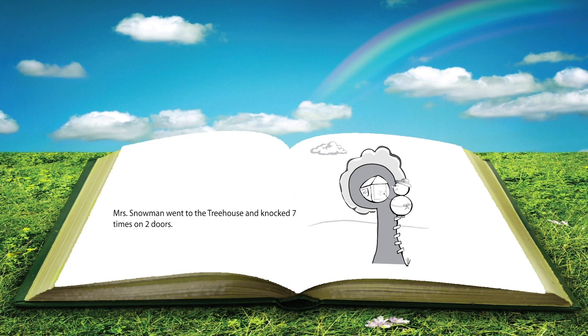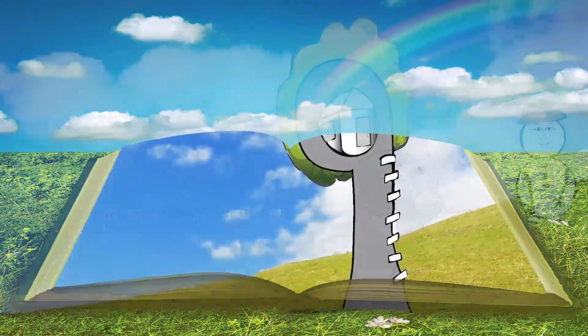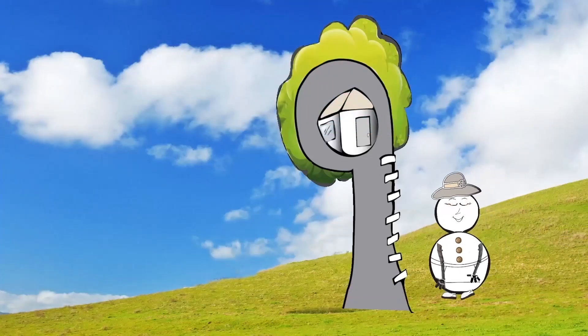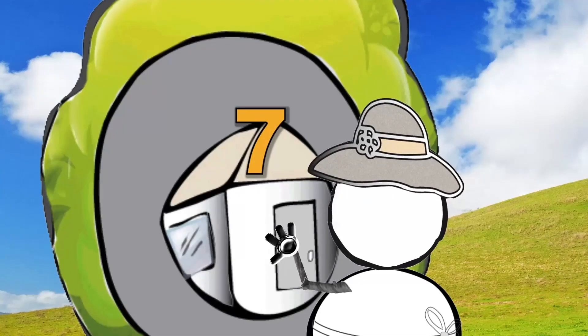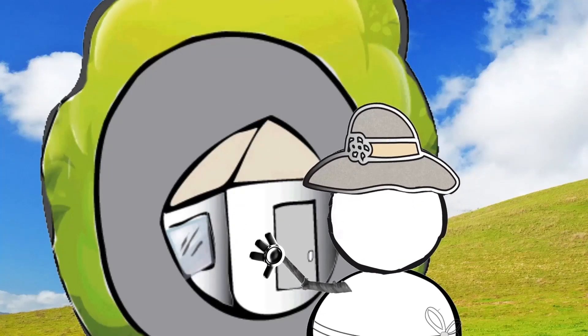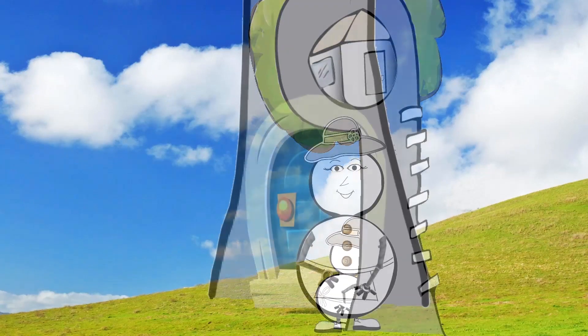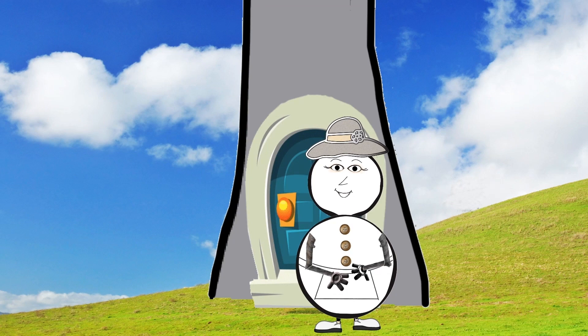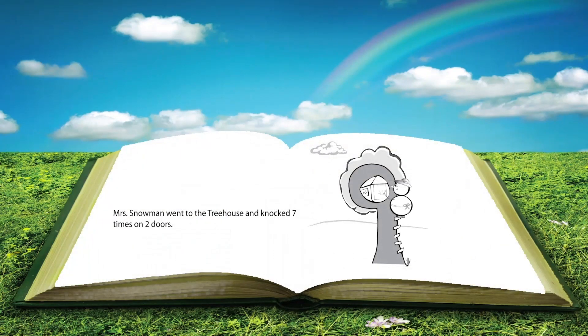Mrs. Snowman went to the treehouse and knocked seven times on two doors. I wonder who lives there — maybe it's a friend. Seven times is a lot of knocking. It looks like no one's home. Do you know why she knocked on two doors? Hello? Anybody home? She also went to the back door. I guess no one's home. Don't forget: Mrs. Snowman went to the treehouse and knocked seven times on two doors.